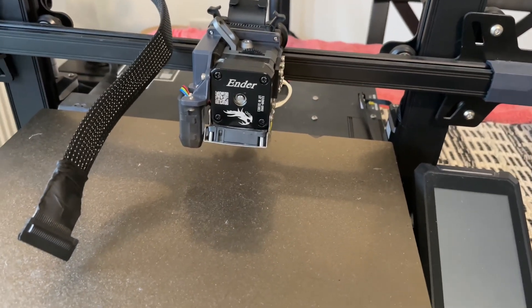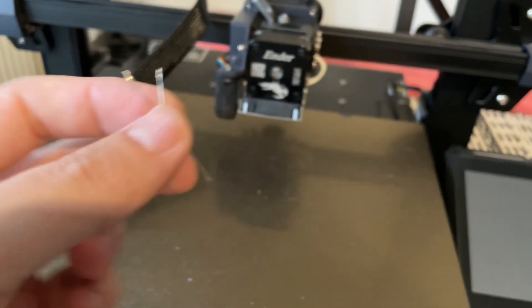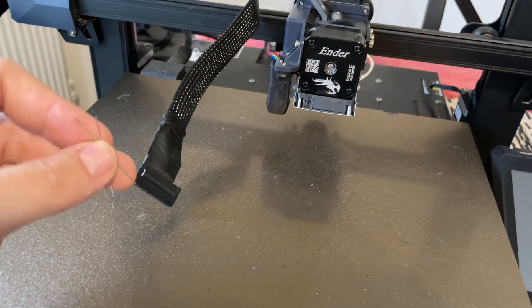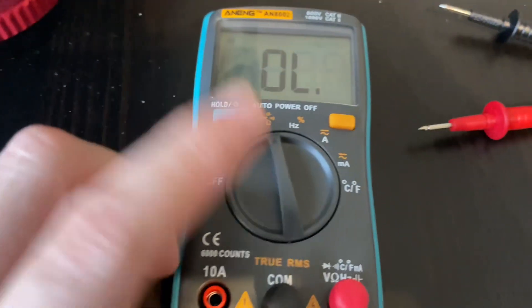All you're going to need is a pair of needles if your multimeter probes are not thin enough — and that's because the pins are really, really tiny. A pair of needles and a multimeter is all you need.